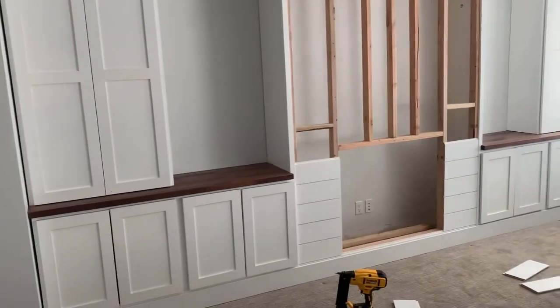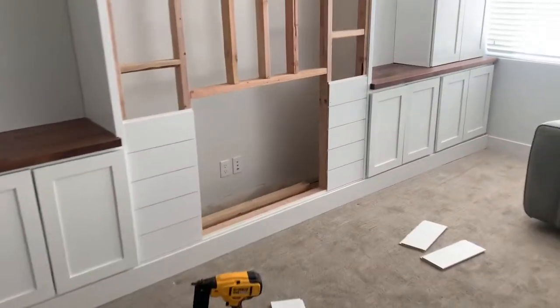And then I went ahead and did the framing for the fireplace. Now this fireplace is going to be an electric fireplace, so there's no need for any ventilation. Then I went ahead and did the trim and the shiplap on the fireplace and around each of the cabinets, and also the baseboard trim.